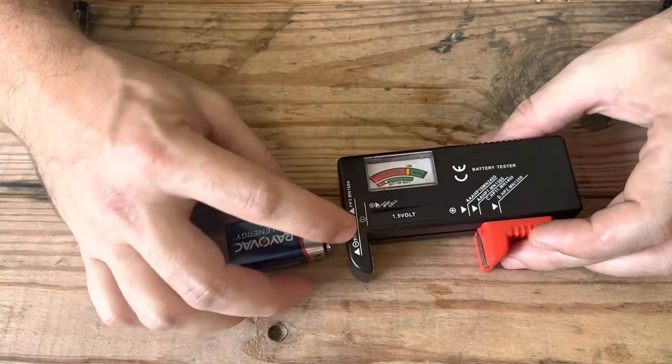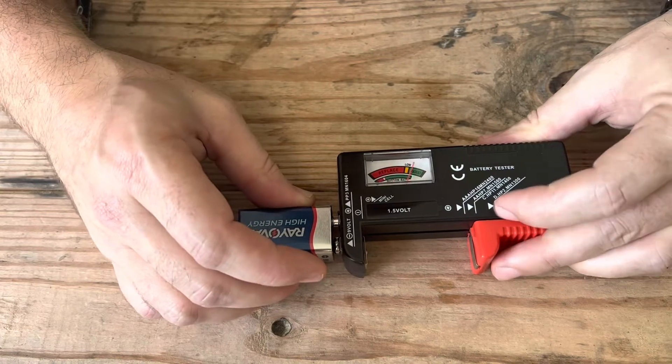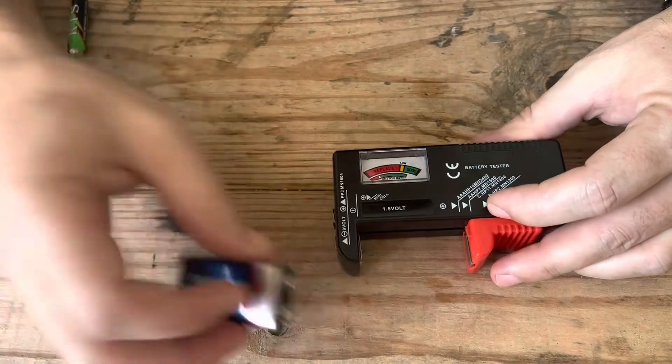You can also test nine volts — you just want to look at where the negative and positive is. So you plug that in. You want to see if your smoke detector is working. There you go.